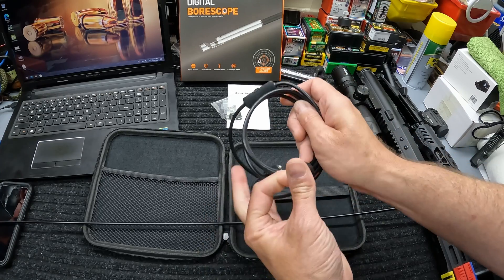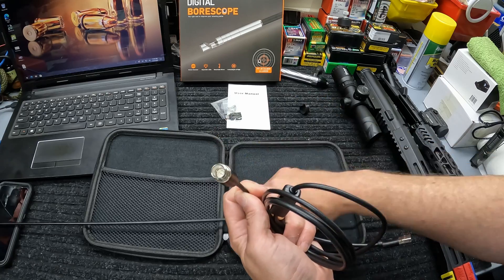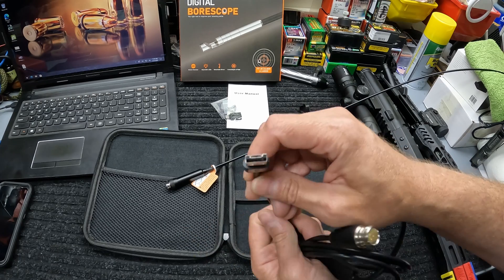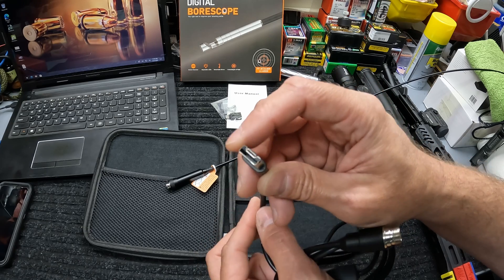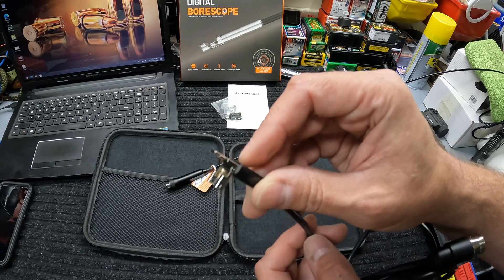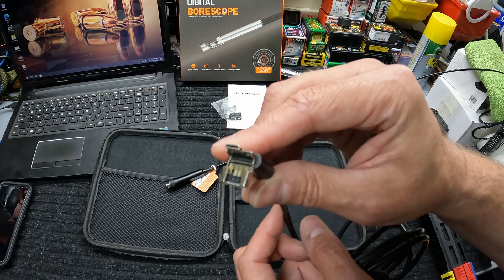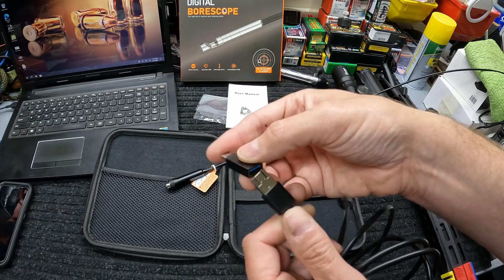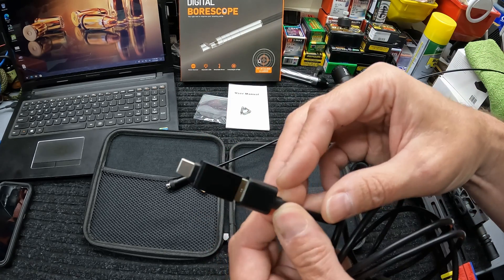You also get the cord to attach it to your PC or your phone. One end attaches to the camera, and on the other end it's got a neat little attachment that's either USB or micro USB. If your phone or tablet still has micro USB, you just fold that piece down and it's already got the micro USB connector on it. If your device has USB-C, you use the included adapter and pop it right on the end.